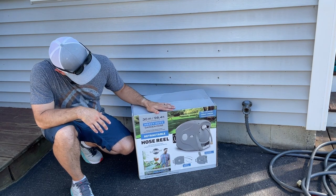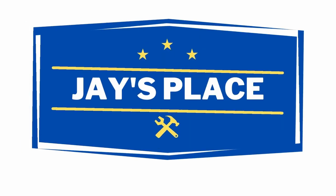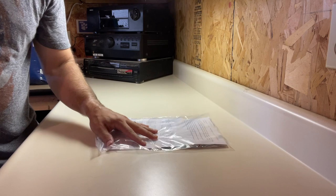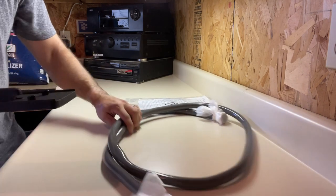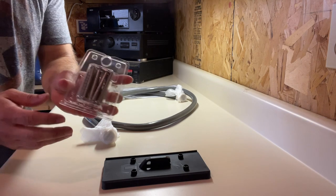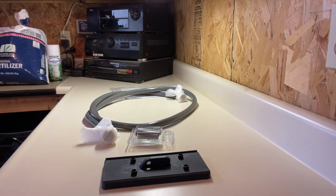I picked this one by Sunny Day, and I'm going to show you how I install it and give you some initial first impressions after I use it a little bit. In the box we have some directions, a six-foot feed hose, the mounting bracket, some lag bolts with anchors, and of course the hose reel with a hundred foot of hose.